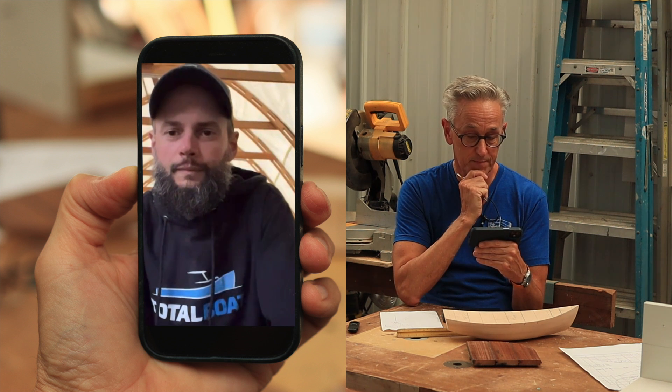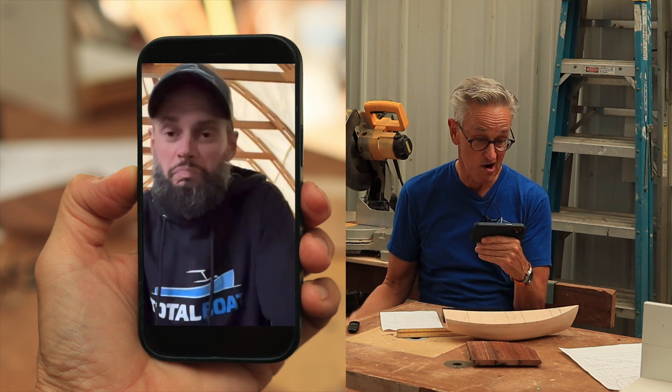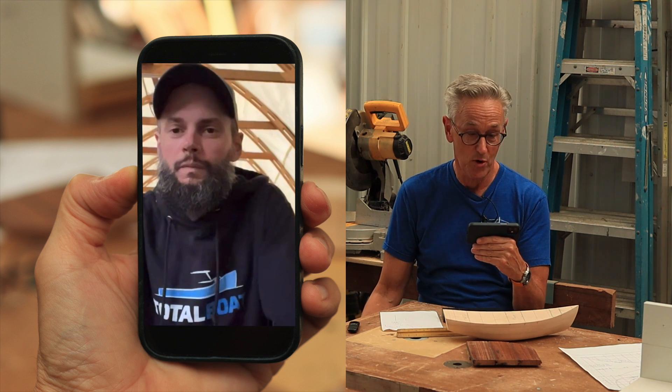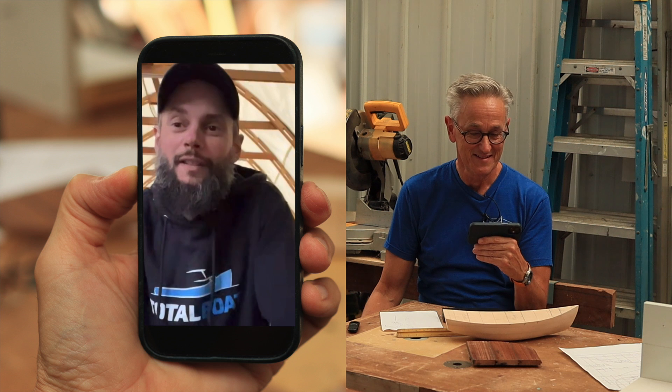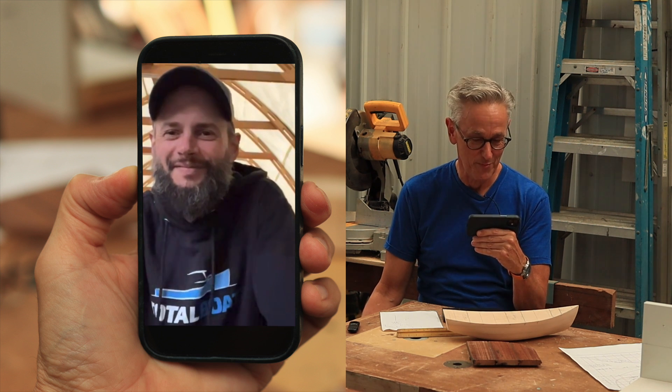And also, I think it'll balance the boat out a little better because chances are you're going to have something in the boat with you — more than likely, at minimum, another human being.